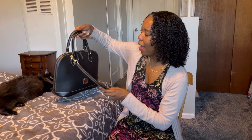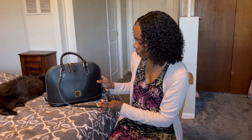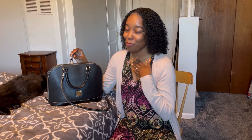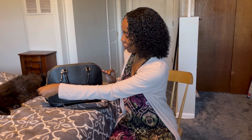No outside pockets — it gives you a nice smooth surface. Let's get into the inside of this bag. We have double zippers, and I love a bag that has double zippers. I also love that this bag has gold hardware, because when you match your jewelry to the hardware of your bag, you look like a sophisticated woman — very put together.